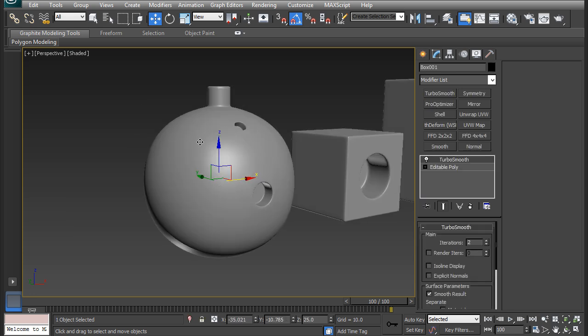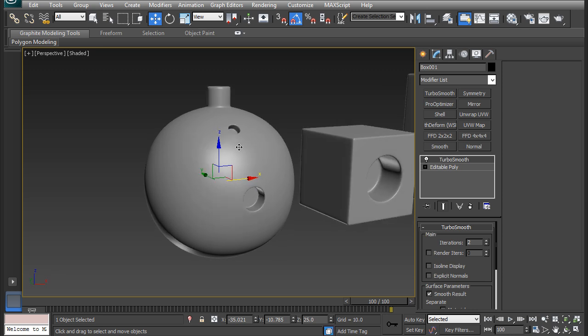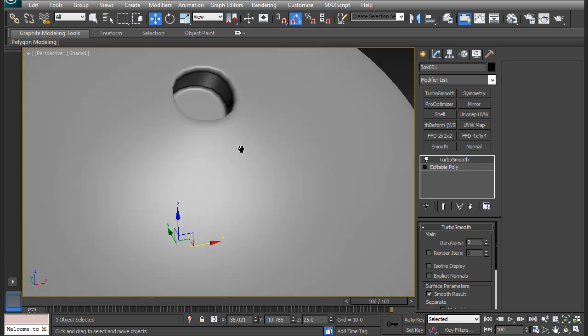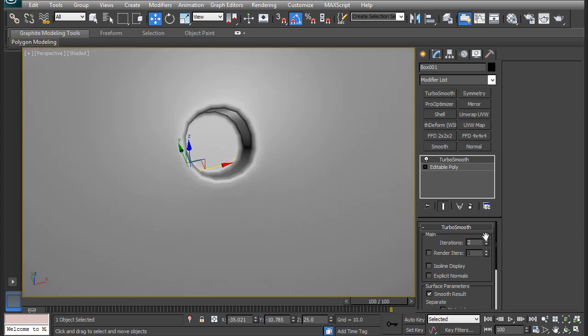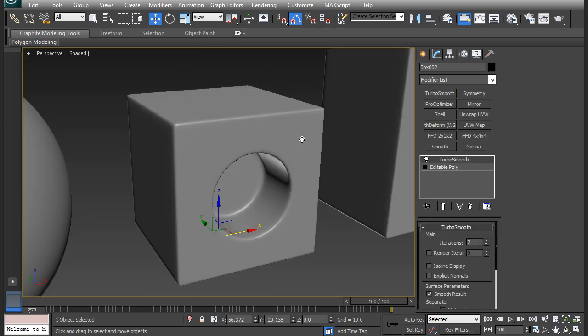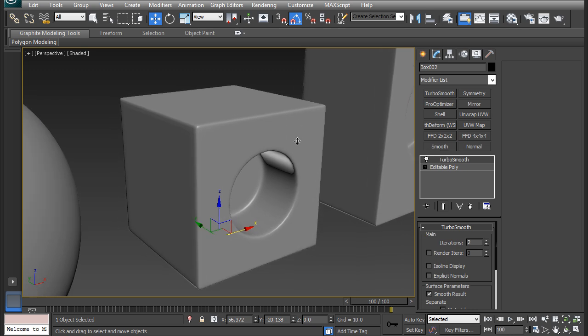We have this sphere with some tubes extruding out and some in. This sphere demonstrates the difference between a 6-vertex and a 4-vertex extrude with a turbo smooth modifier applied on top. This is a 4-vertex extrude, and this would be a 6-vertex extrude. You can see that this one is a lot smoother, and this one will need more iterations to make it smoother. This box will show that we need support edges to keep the shape and the sharp corners while getting that extruded circle in there.